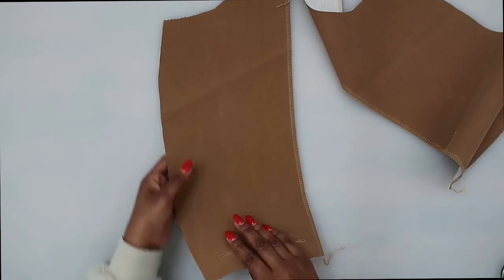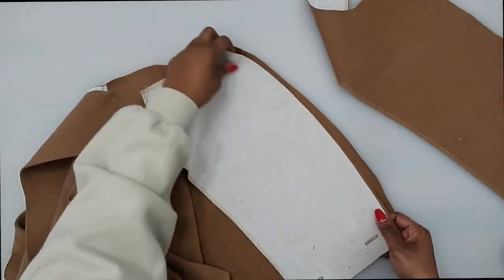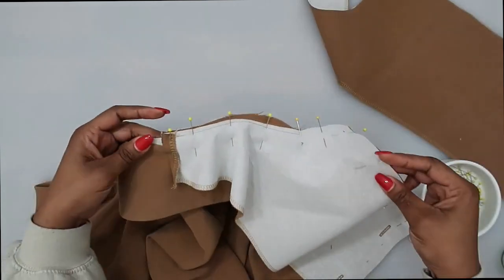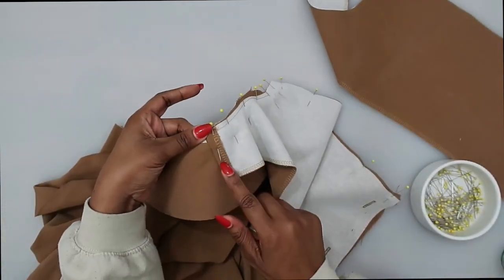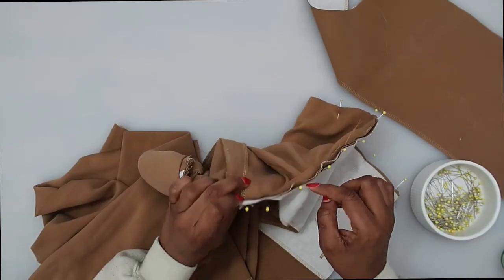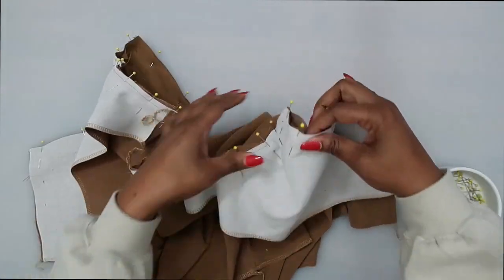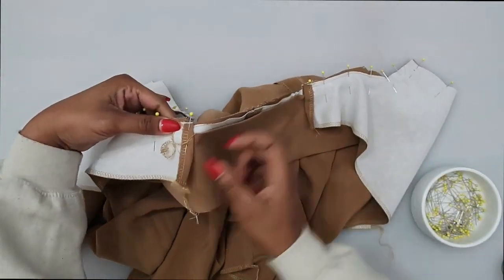Pin the facings onto the front right sides facing, matching up notches, circles, and pins. Stitch at a 5/8 inch seam allowance — stitching up, pivoting across, and continuing all the way to the other side to the end of the facing. I did fold up the corner edges of the facing. Once you have your facing sewn onto your collar, trim your seams. I recommend checking that everything is smooth before trimming, in case you need to make adjustments.